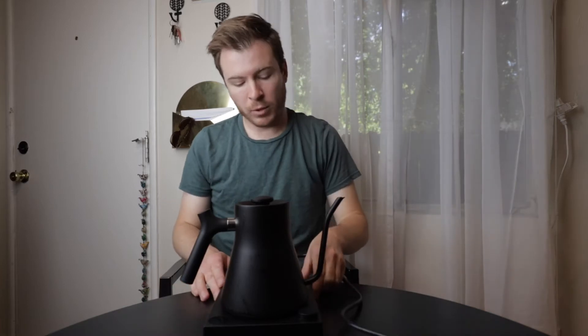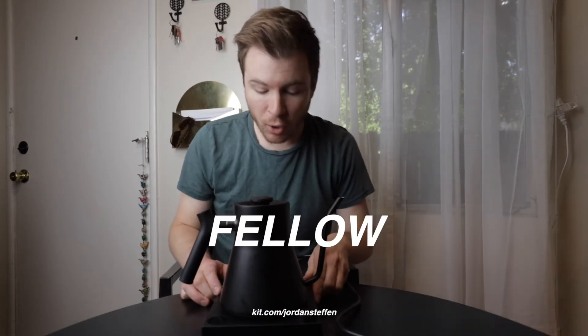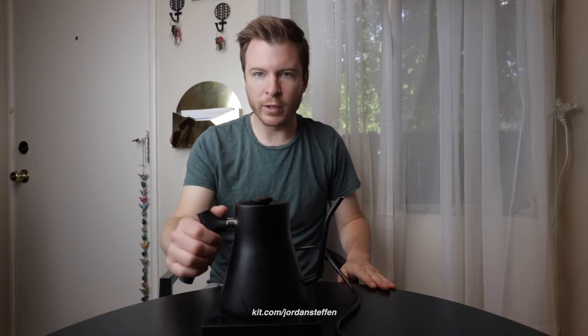Hello friends! Today on Jordan Reviews Everything, I'm going to be talking about the Fellow Stag EKG Water Kettle.